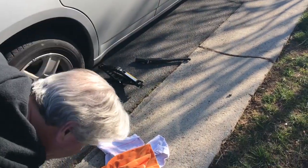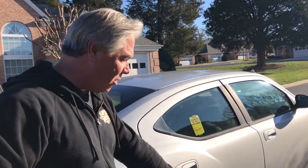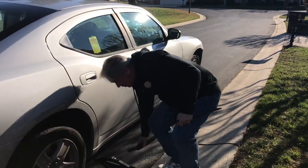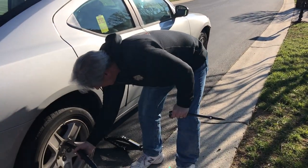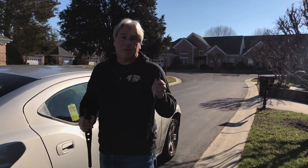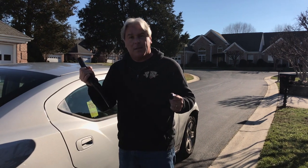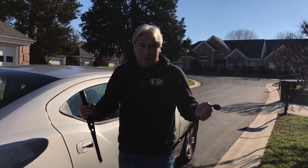First thing I did was I got my lug wrench and realized that the one I had in my car was actually too small. This is the one that came with my car — it's too small for the lug nuts. So I had to go out and get another one. Before you start out on the road, make sure you check your jack and your lug nut wrench and see if they actually fit your car. It's a good thing to do in case you're out on the road and break down.